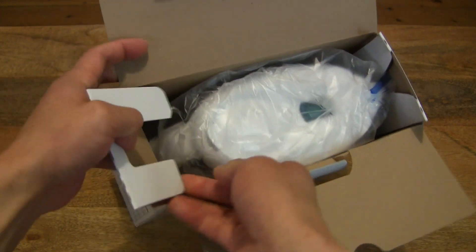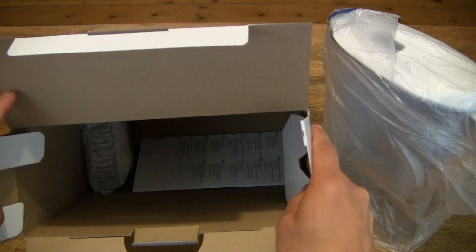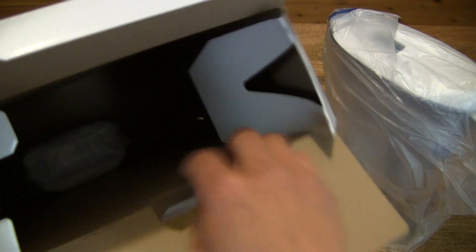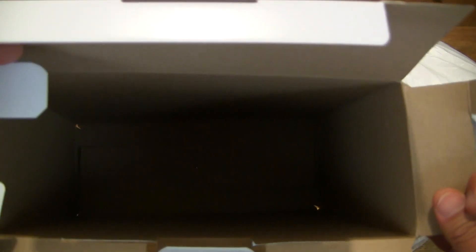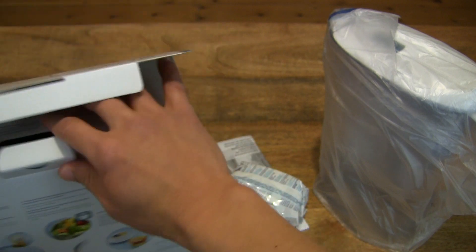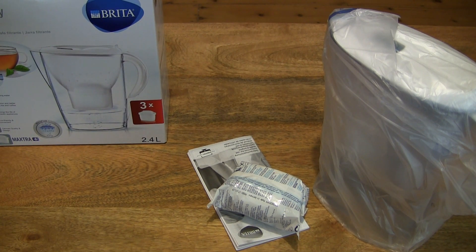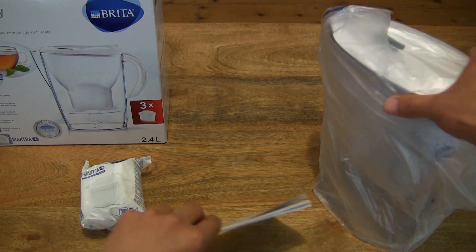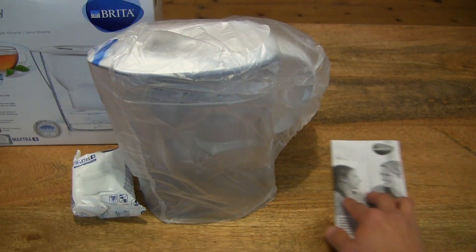So let's pop the water filter jug out from its box packaging, very carefully of course, making sure we don't drop anything. And then removing the rest of the contents from the box, making sure nothing else is left behind. We can now set the box to the side, displaying the rest of the contents across the frame. This is the Brita Marella Cool Water Filter Jug.